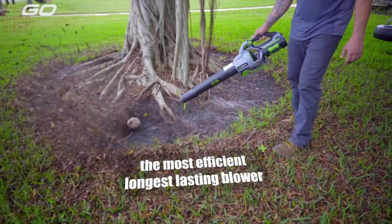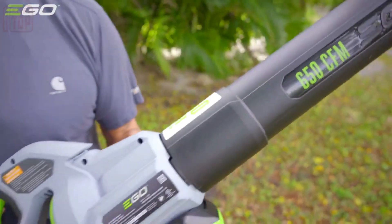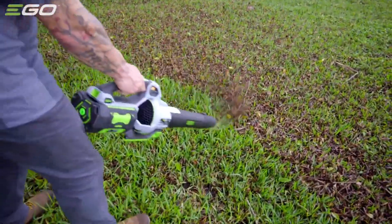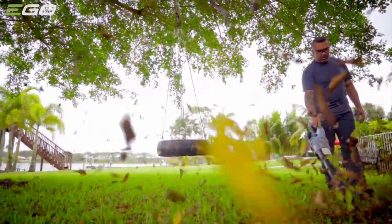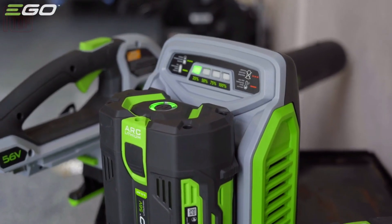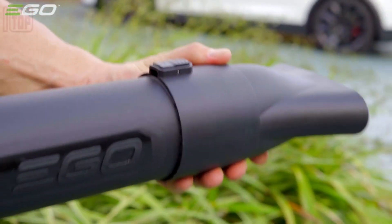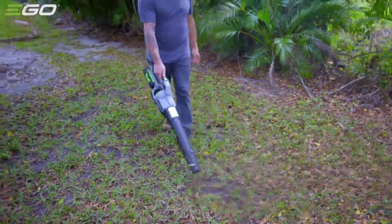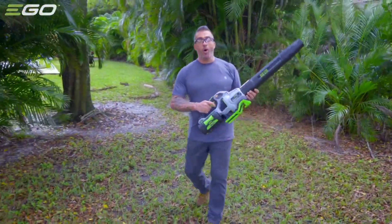Speed control is managed by a dedicated wheel, while a turbo button caters to urgent needs. The blower comes with various nozzles for effortless cleaning, and the battery is easily removable for recharging or replacement. The manufacturer is enthusiastic about this standout gadget and anticipates numerous impressive videos showcasing its capabilities on YouTube.